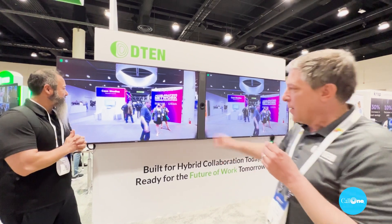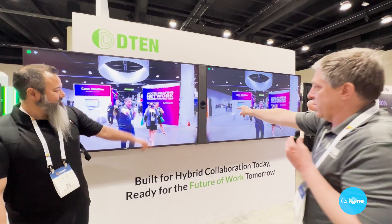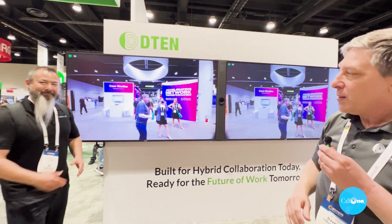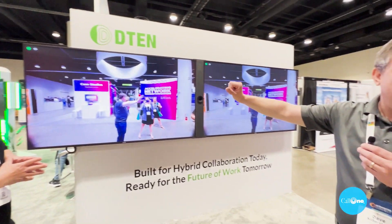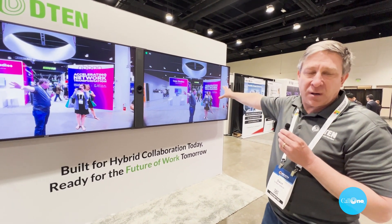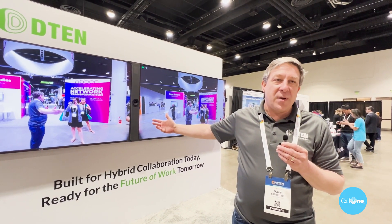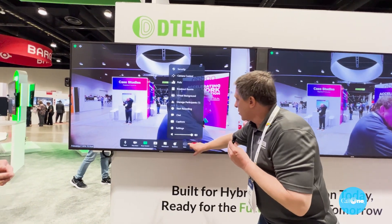We're standing in front of our new dual 75-inch display — that's two 75-inch screens. We moved the camera from the top to the center so now you get a straight-on, eye-level view for everybody in the room. The idea is we have all our content — whether it's PowerPoint, whiteboarding, whatever — on one screen and all the remote people on the other, with up to 49 participants on that screen.